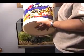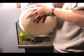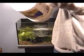So here we go, pouring it in. I'll go back and get another bucket.